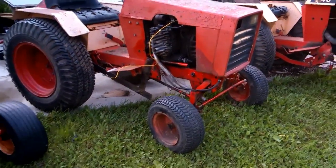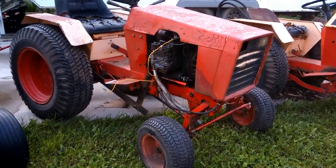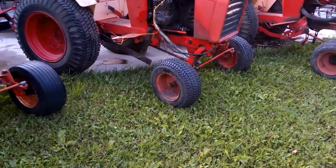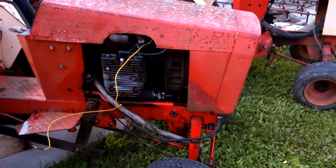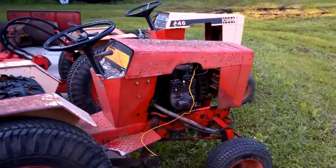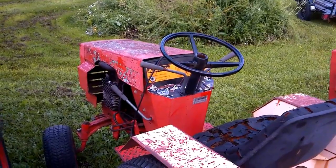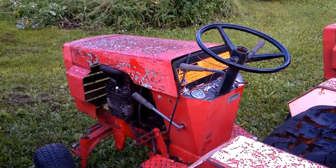Here's the next one — a 1976 Case 444. The story on this one was it was parked about 10 years ago and was running, but he hadn't done anything with it. I got another really good deal on it, went and picked it up, but the engine was seized. I suspect it wasn't actually running when he parked it. It had a coil for a single cylinder, but it's a twin cylinder engine — actually a 17 horsepower engine — and the 444 is supposed to have a 14 horsepower engine, so that coil was definitely put on after the fact.